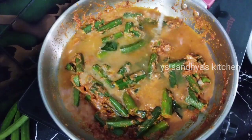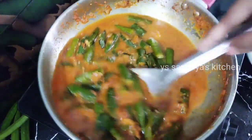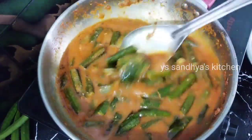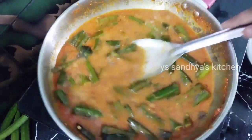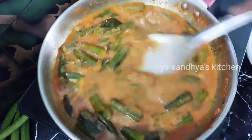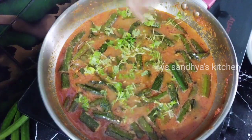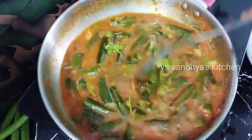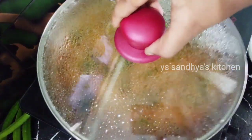This is how you add the curry and adjust the consistency. I'm going to add a little bit of the curry. Then mix it for 1-2 minutes, and mix it with a little bit of sauce.